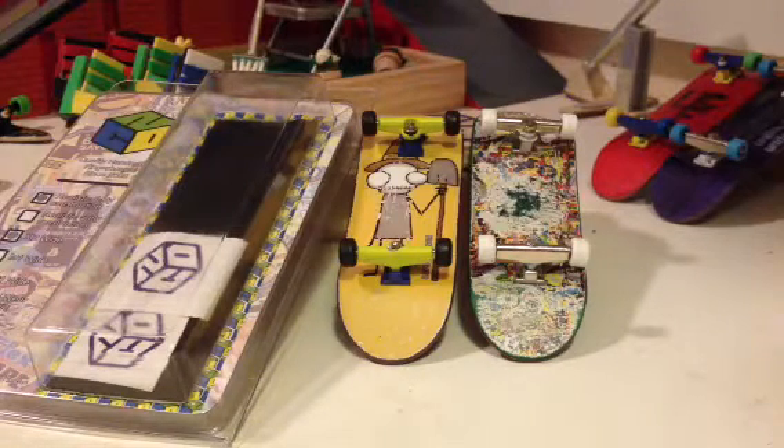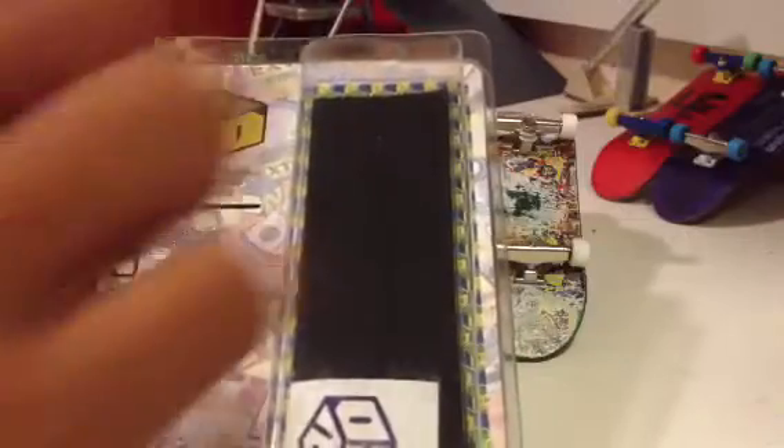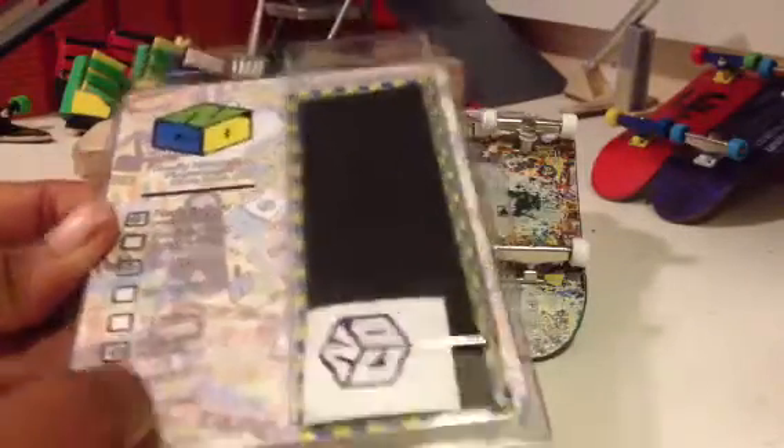I'm going to do a review on the NoComply M2 Graphic Decks. First off, the packaging looks like this. It comes with the deck and the main part, a sheet of Foamy J, and two stickers.